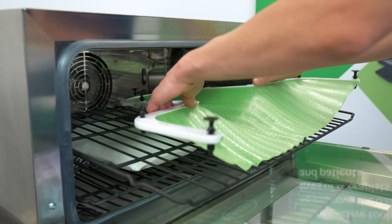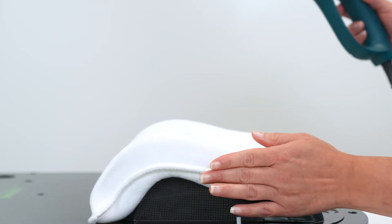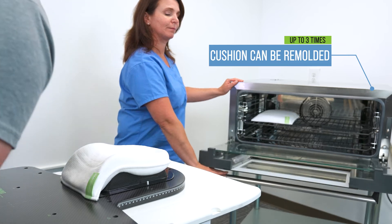One of the best features of the Clarity Cushion is that it's remoldable. The cushion is one per patient of course, but you can spot treat it with a hairdryer or heat gun, or completely remold it by placing it back in the oven.